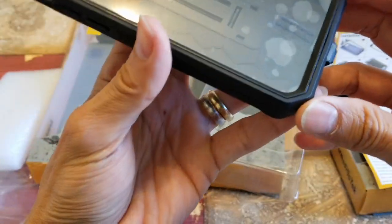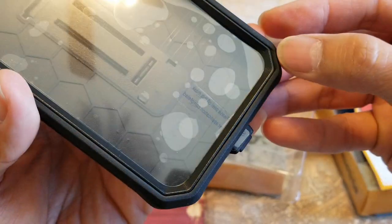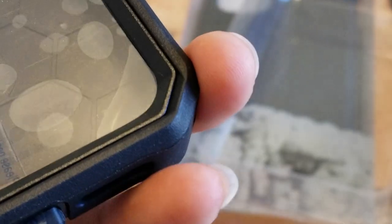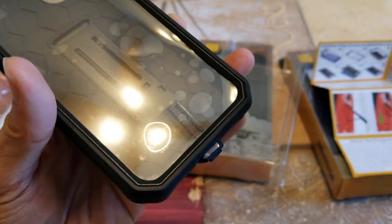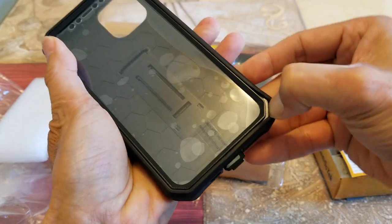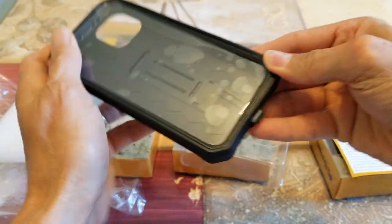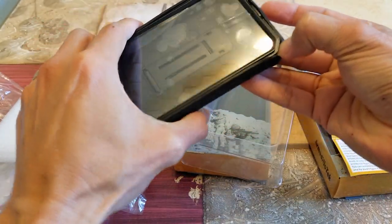If you want to take it out, there's a little gap right here on this side — it's for you to pry out with your fingernail or a prying tool. Pull it outward and push down. Go along the top and bottom portion, and then go around it.